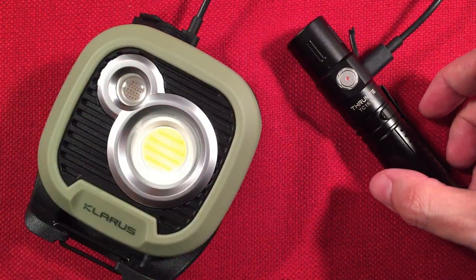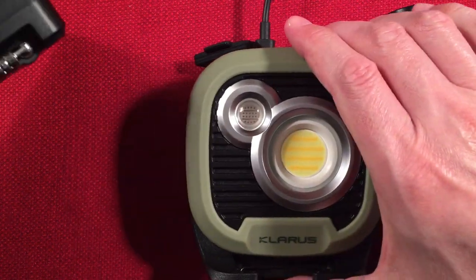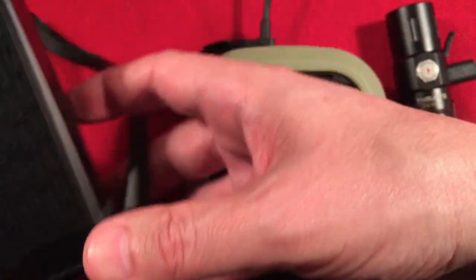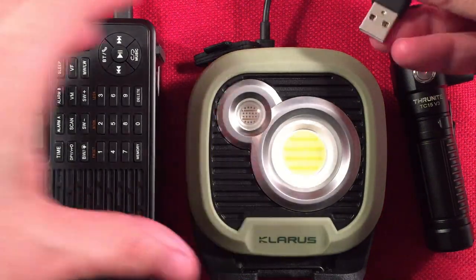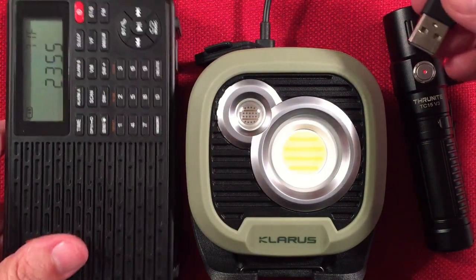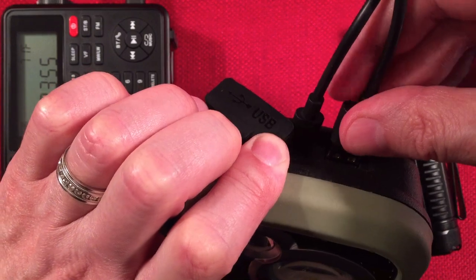I do have a radio here — and it has RFI, so I wouldn't use the WL3 close to radios. It does have moderate to heavy RFI when close by. But for setting up a tent or reading it's fine; just keep a good distance from your radio.